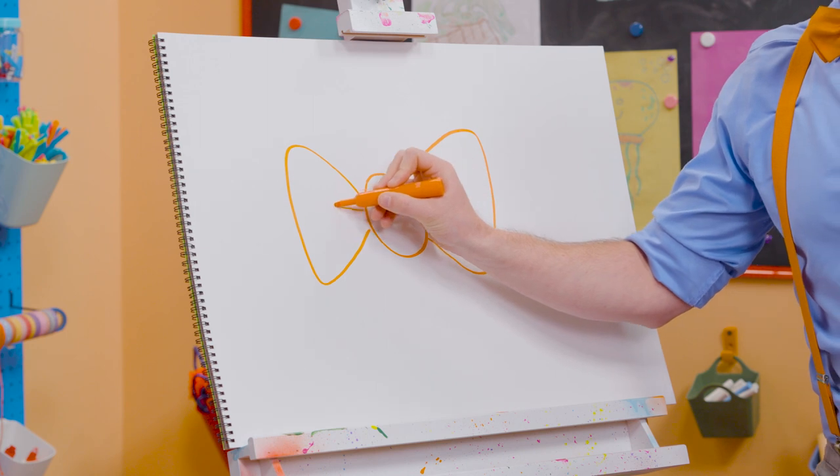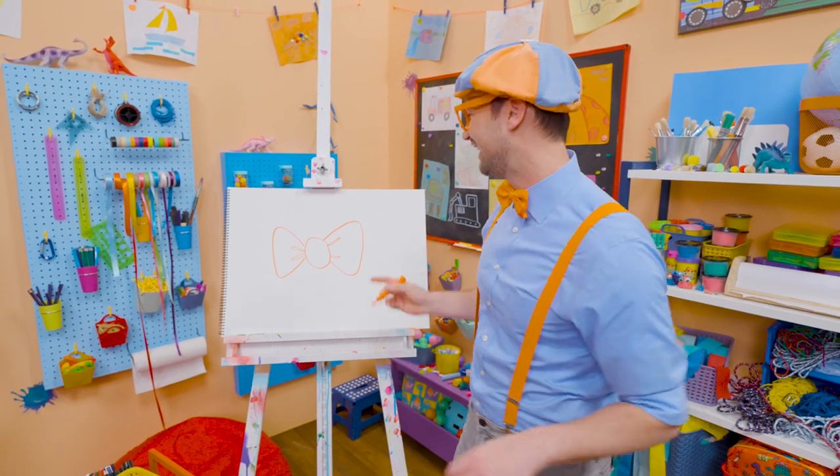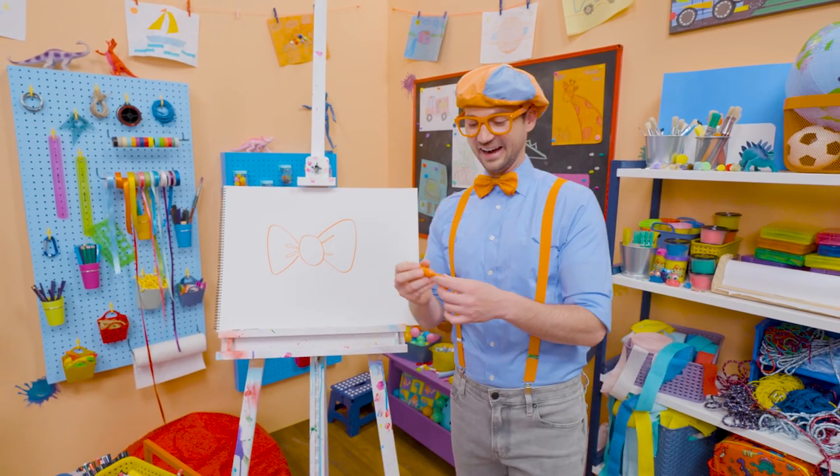Wow, and that kind of looks like it's wrinkled, right? Yeah, see? Now that looks like my bow tie!